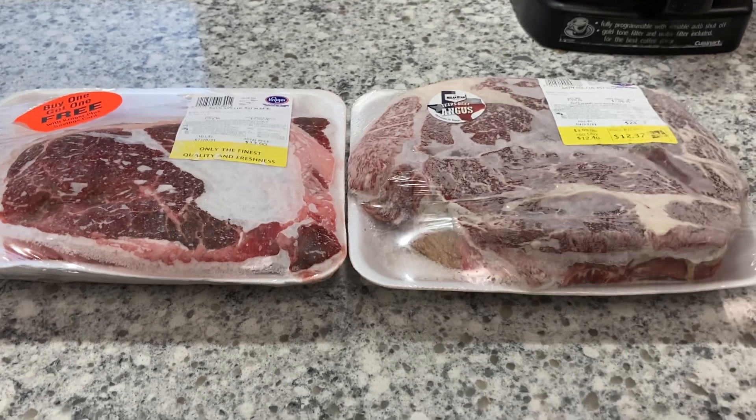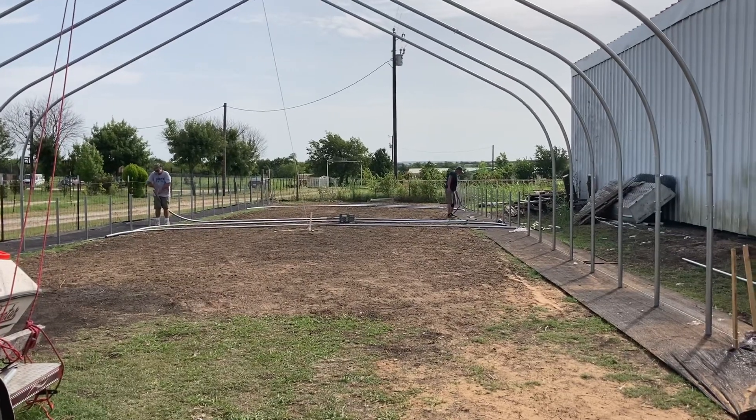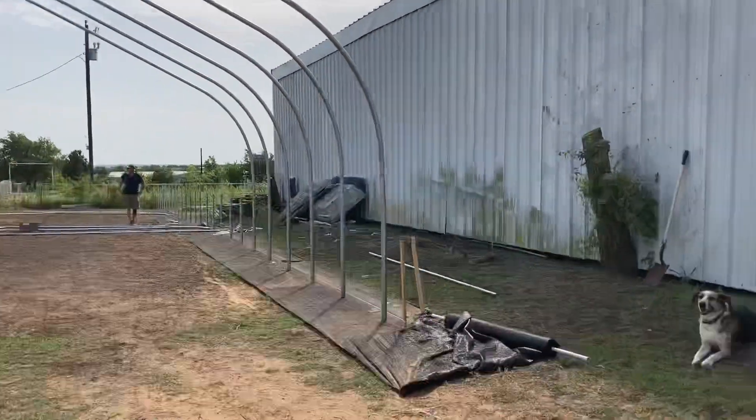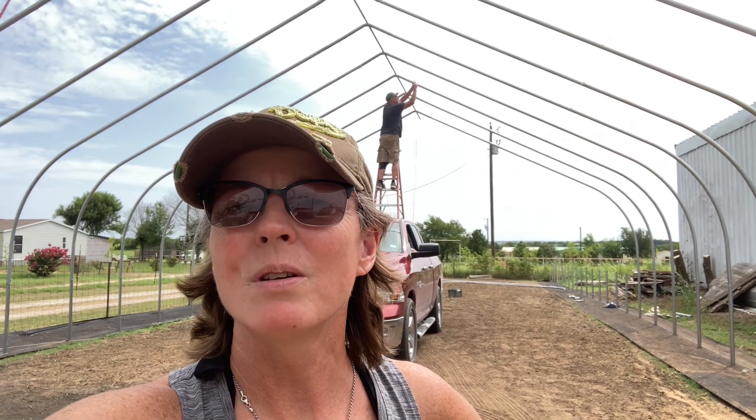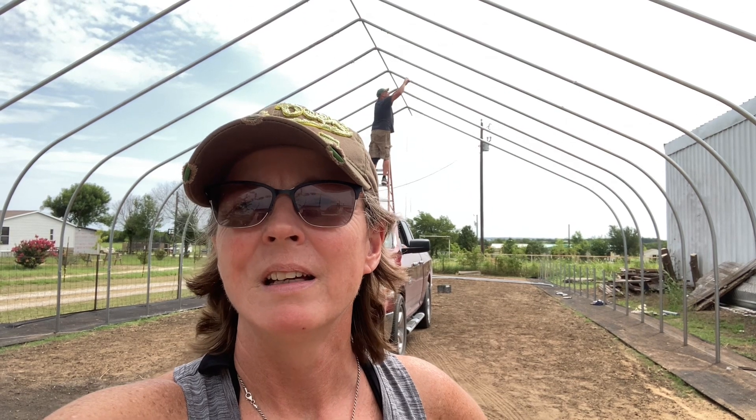Okay guys, day two of working on the high tunnel. You can see we're doing some improvising up there — those peaks are probably about 16 to 18 feet high, we haven't measured yet, but they're pretty high. They're having to put the bar down the middle and then attach the hoops as they go because it's so heavy. We want to make sure they don't fall over.